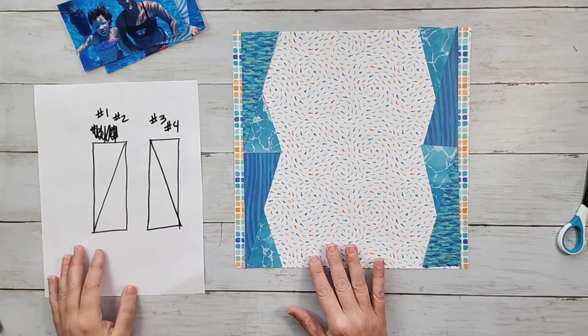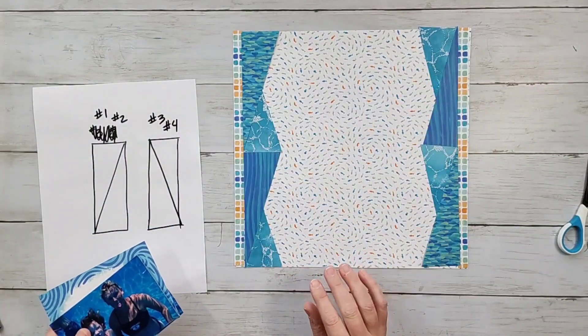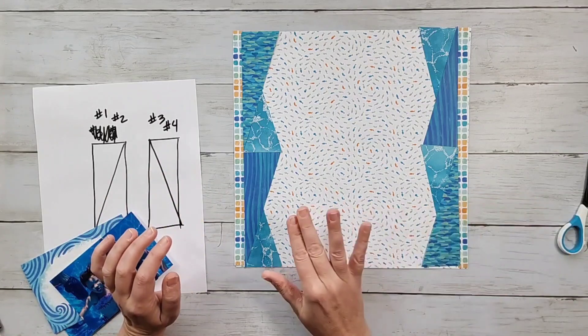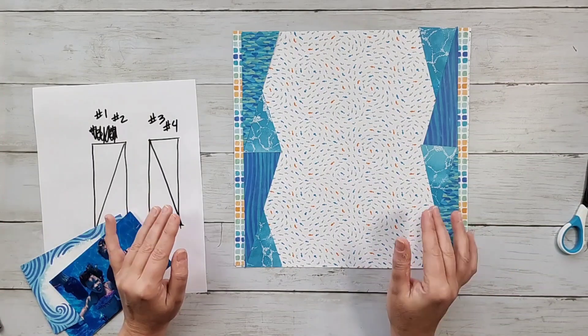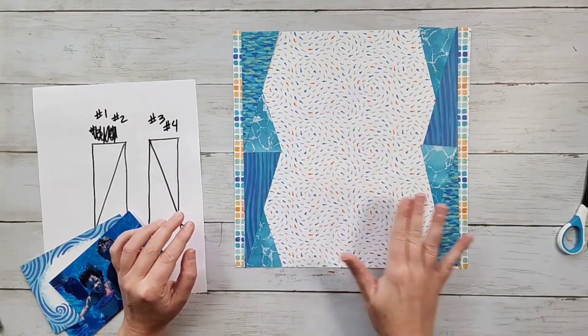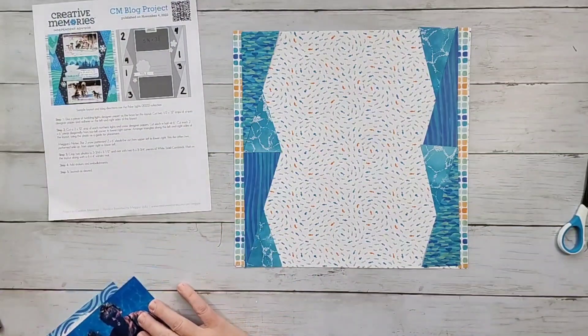I think that looks pretty good. I'm just dry fitting — this is my chance to check: do I like the contrast? Do I like my outside pieces here? Do I need to change something? I think it's going to be fine. On the video I don't quite see as much separation in the pattern as I do in person, but when you're in person there is a nice contrast between the patterns. So we've got those done.